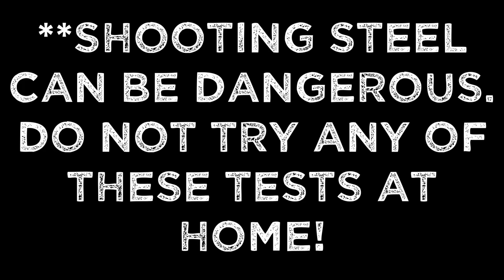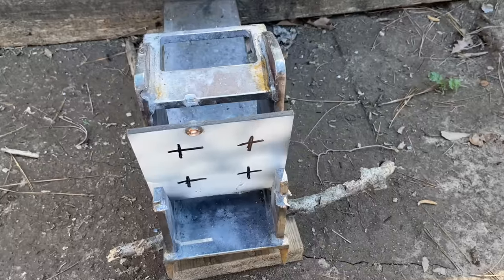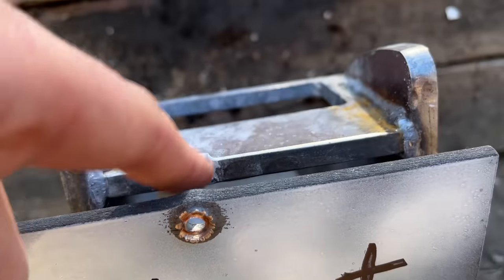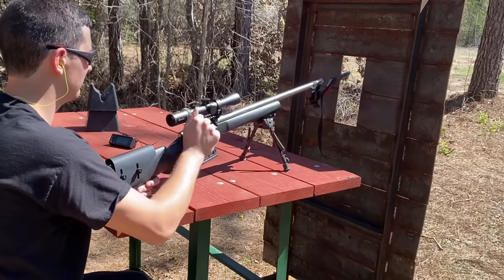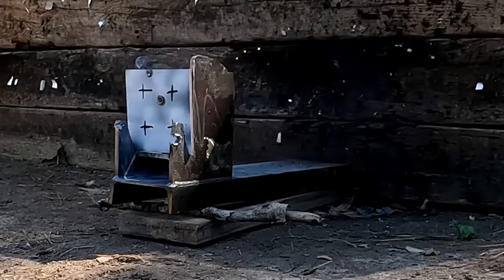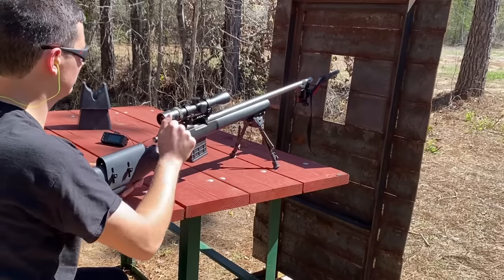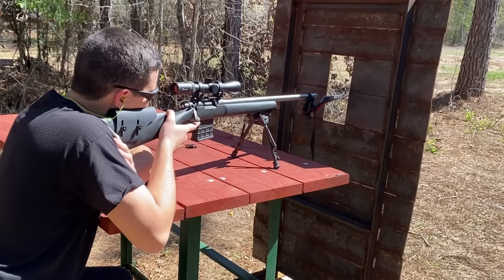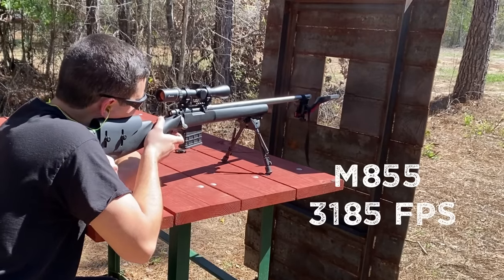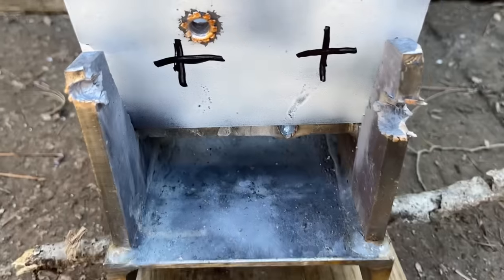I'm going to be shooting the cartridges in the order that I laid out at the beginning of the video. That one definitely hit high, but it still went through even after hitting this post in the back — that's pretty impressive. The SS-109 definitely passed the quarter-inch test. Same result for the M855 as well.